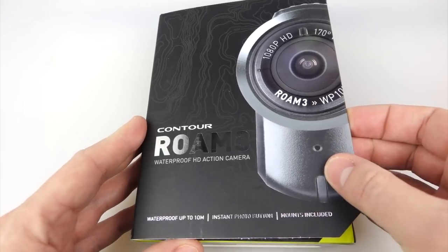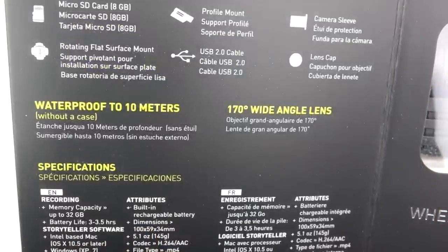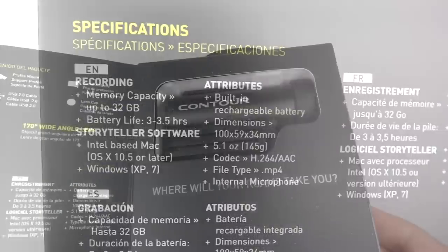The Roam 3 is the latest camera from the Contour people, but they're still selling the 2 Plus model, which is actually a little bit higher specced than the Roam 3 — I know it's a bit confusing. Notice waterproof to 10 meters, 170 degree wide-angle lens on there. There are some other specs visible on screen, but I'll go through most of these things during the course of the video.